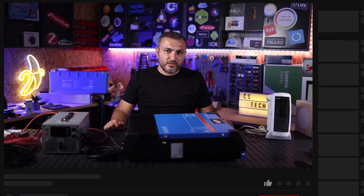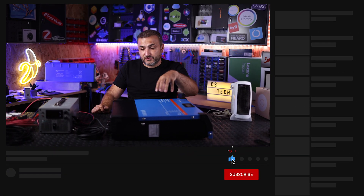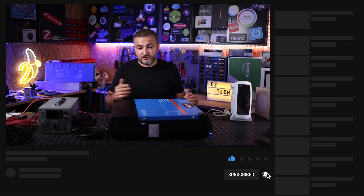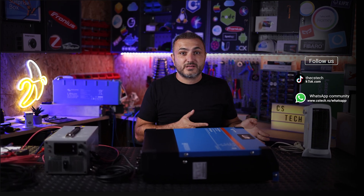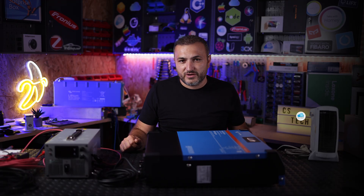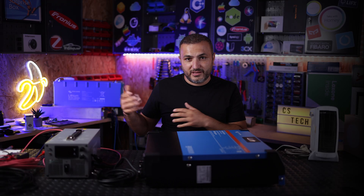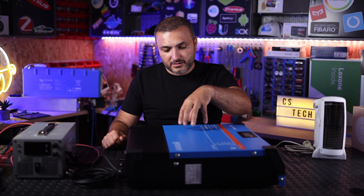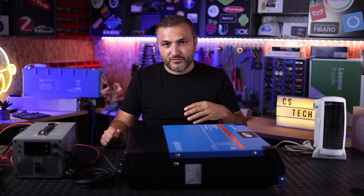Welcome back to CST Cloud. This is the first inverter from Victron Energy that can work without batteries, and of course can act as a normal grid-tie inverter until you decide to add batteries. Once you install batteries, you're going to transform this on-grid inverter into a fully hybrid Victron inverter with all the functions you already have in Victron products.